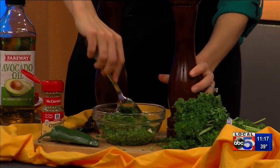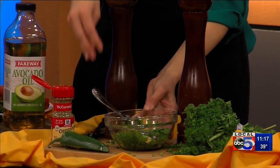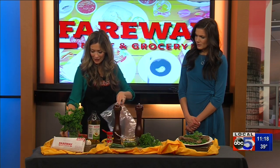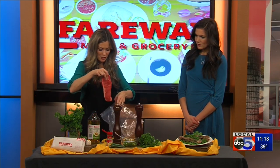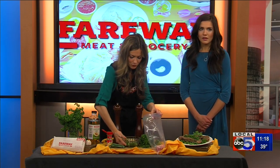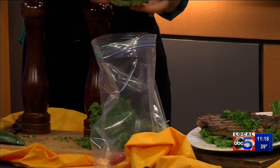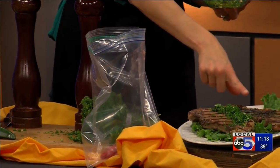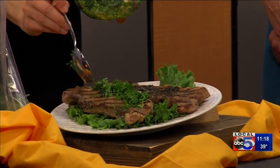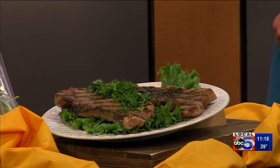Little salt and pepper, and that is a chimichurri sauce. You can keep this in your fridge for about a week. I've got a strip steak here — you can use this as a marinade, or most commonly you'll see it as a topper. Just a couple tablespoons over your finished steak. How beautiful! That oil adds moisture and you get the flavor from all the herbs.